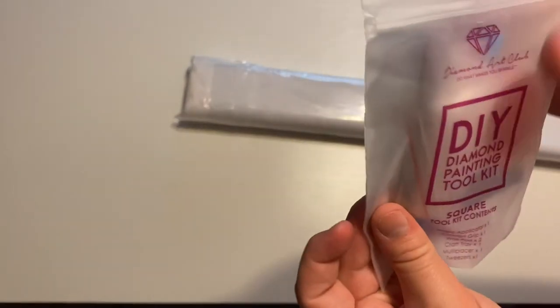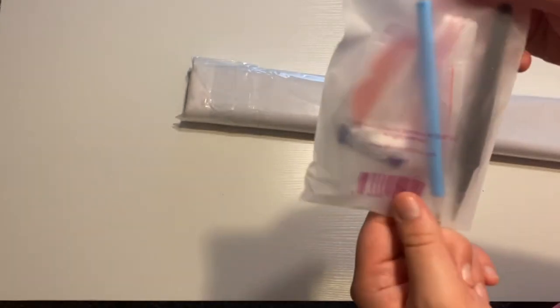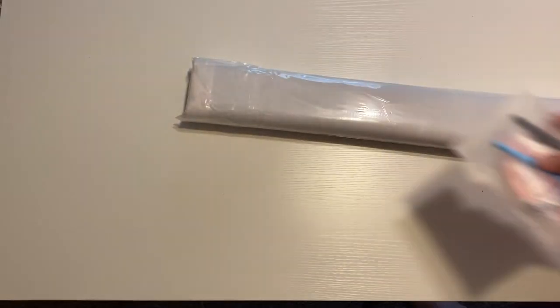You do get your standard Diamond Art Club square tool kit. You get your tweezers, your boat, your squishies, your pen, and your wax. Standard Diamond Art Club tool kit.